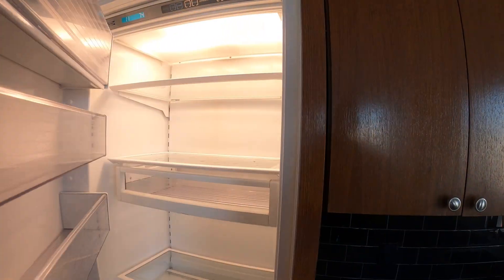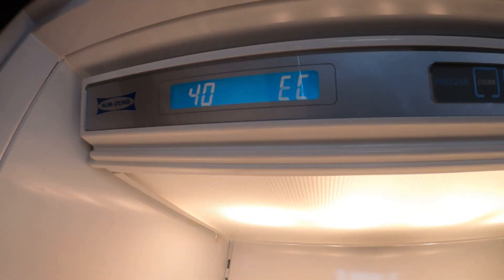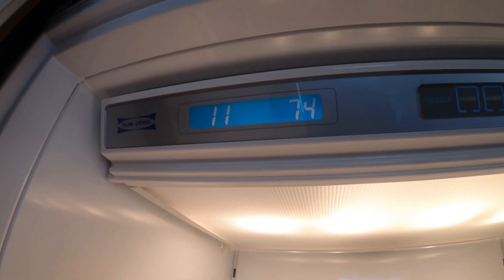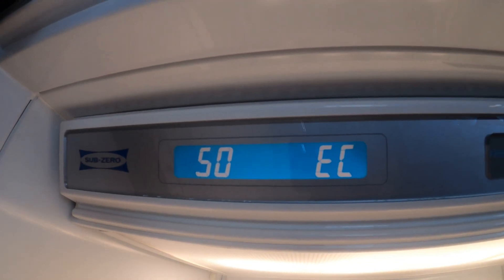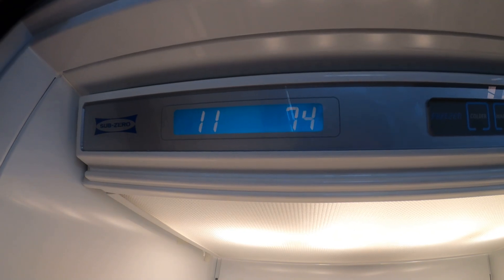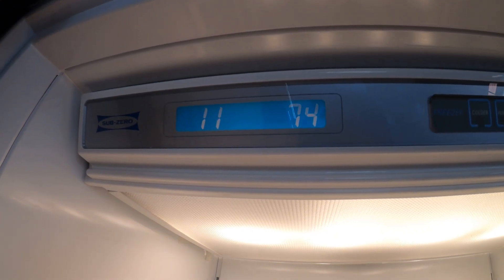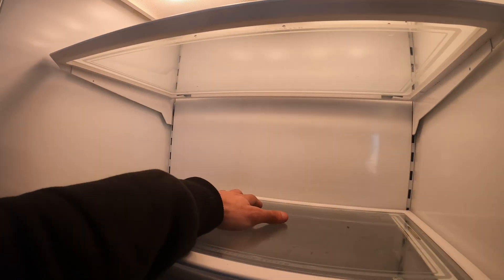The unit is hidden behind all these cabinets. It's currently not operating and I do see some service codes: 50-EC, 40-EC, 50-EC, 40-EC, and 11-74. Got a lot going on over here and it's super warm.